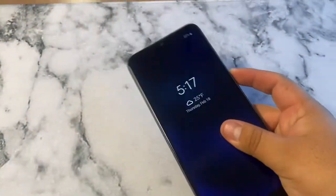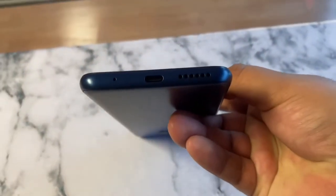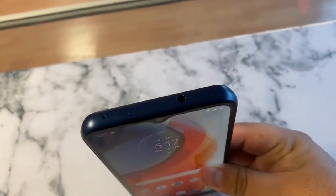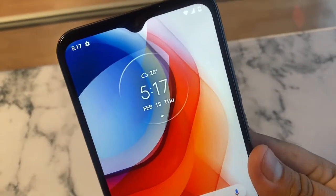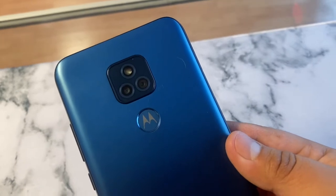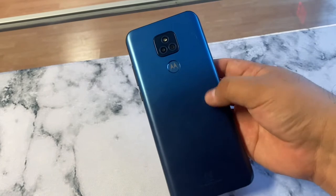We do get a SIM card slot opener here on the left side. On the bottom we do get a Type-C port, some speakers, and a microphone hole. On the right side we have the volume rocker and the power button. On the top we have the headphone jack and another microphone. The front screen features a 6.5-inch Max Vision HD+ display — that's what they call it. Up front we get a 5-megapixel camera. In the back we have dual cameras: a 13-megapixel main camera and a 2-megapixel camera, plus a flash.